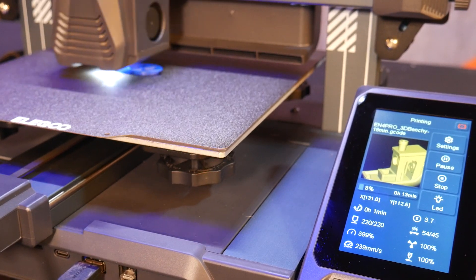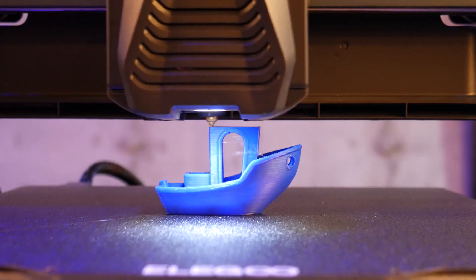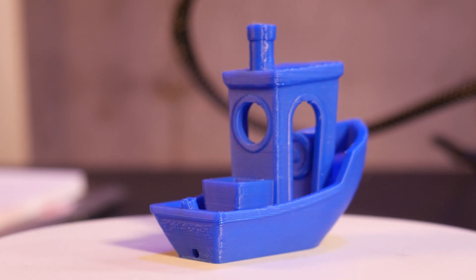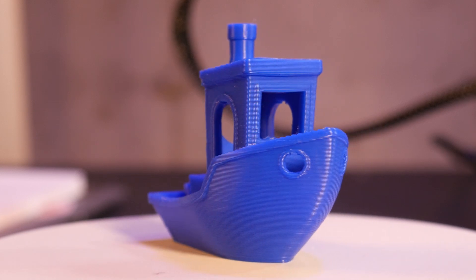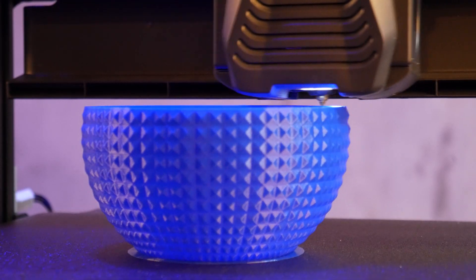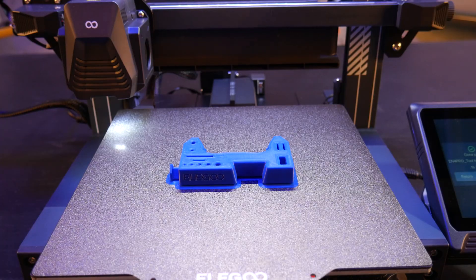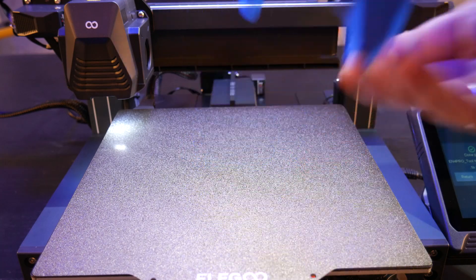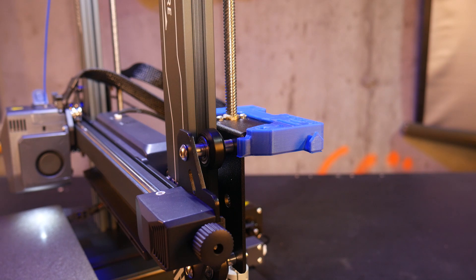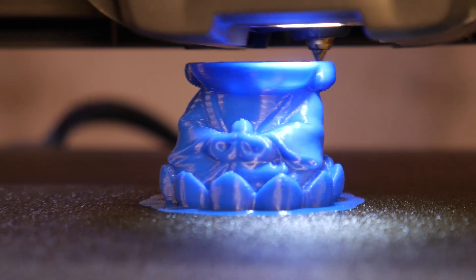Now this isn't a review — it's simply a first look — but I do want to print a few of the g-codes that come with the machine to give you an idea of print quality. First is their FastBenchy, which took 17 minutes to complete — just incredible. Next, a small flower pot, which was a two-hour print but I stopped it about halfway through. A small tool holder that took about one hour to print, and finally a 30-minute Buddha.